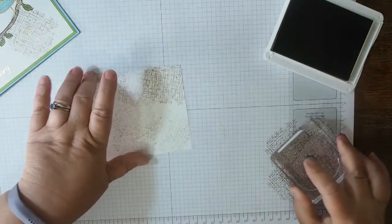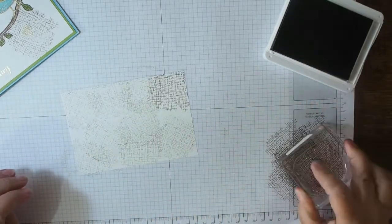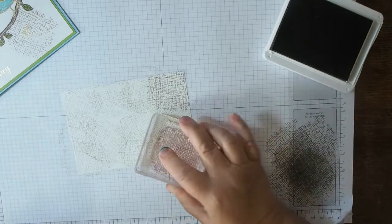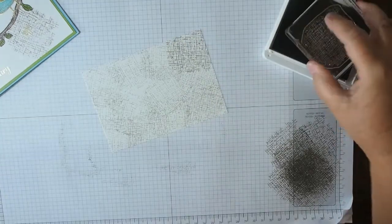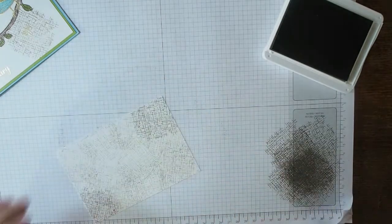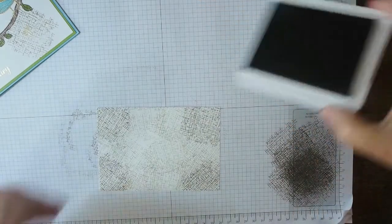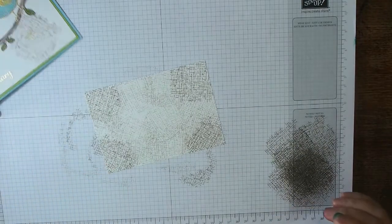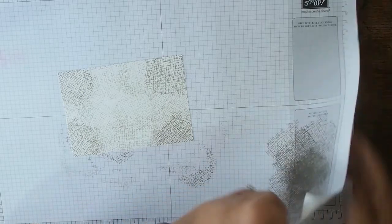I'm getting a bit of a rhythm going — just to give some background texture. That one's a bit darker so I'll even it up by adding one on that corner and that corner. Right, that's plenty of texture in the background — it might be too much and the rest might not work, but we can only try.